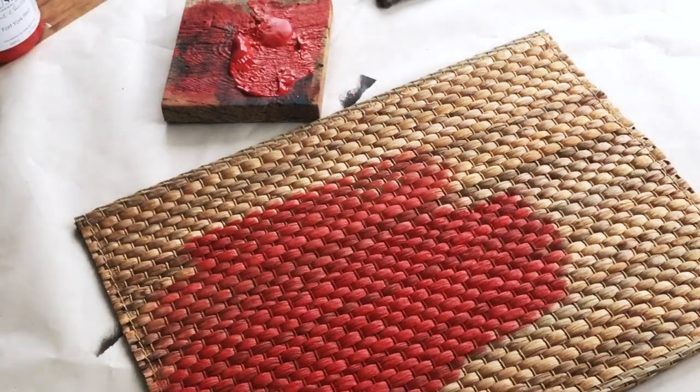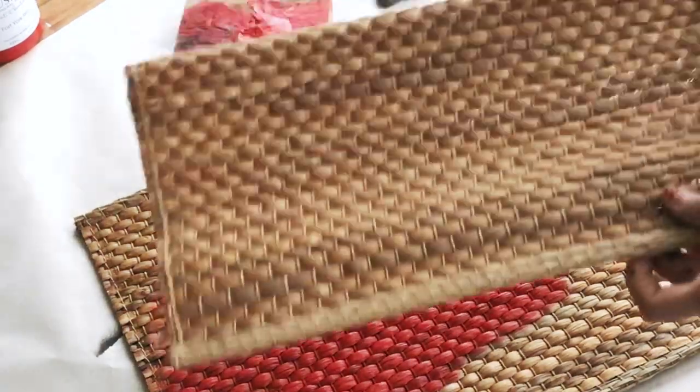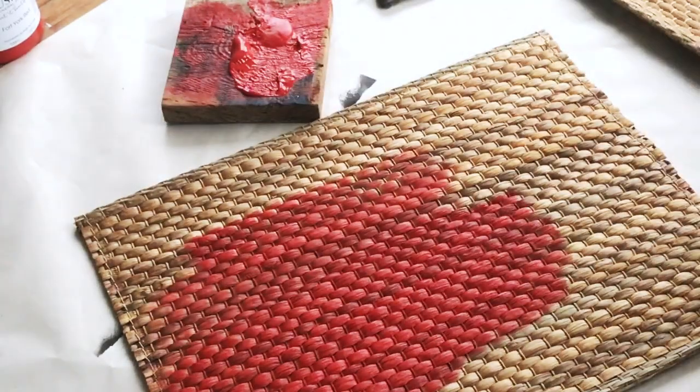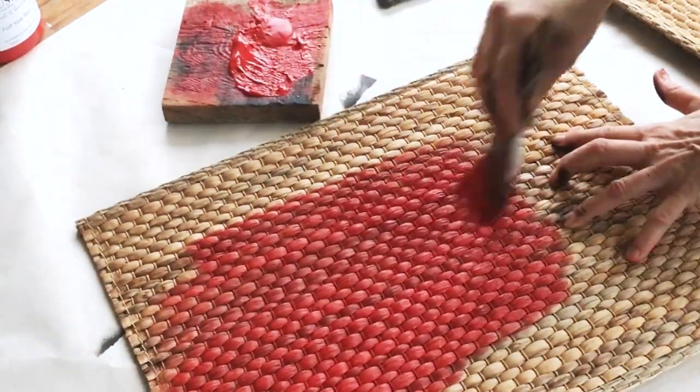Now let's try a pre-painted surface. I'm going to create a traditional buffalo check on this IKEA rattan placemat. First I will coat it with Fort York Red, let it dry, then stencil it in black.